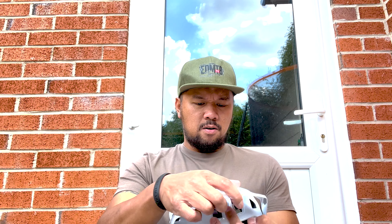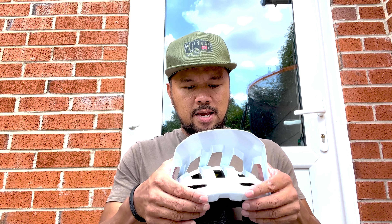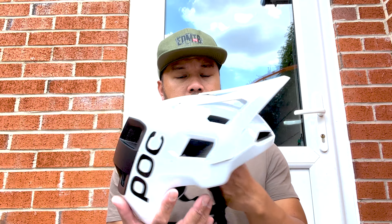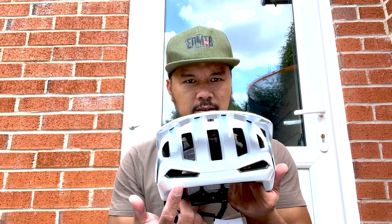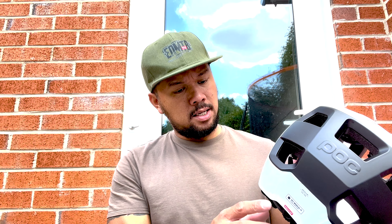The overall design is very smart. The back here slides up, which lets you put your sunglasses or MTB goggles under it. It's also incredibly well-ventilated — you've got ventilation at the back, at the top, and at the front. Doesn't that front look like Iron Man to you?